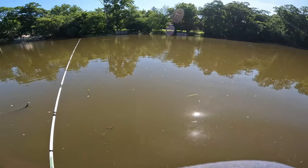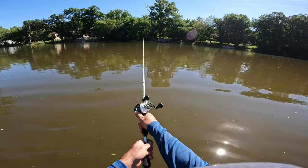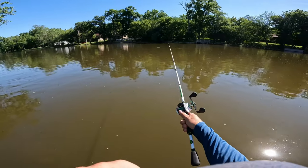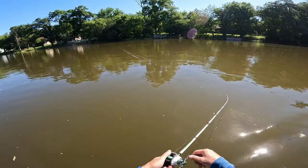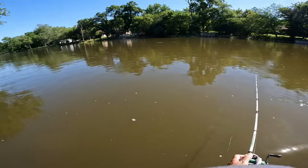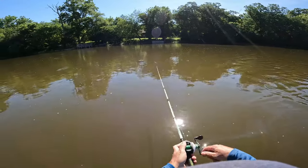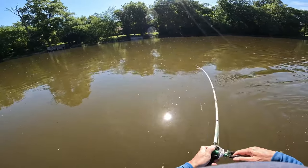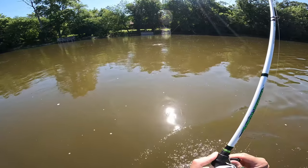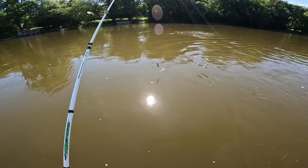Alright guys, we moved back up river where we caught that first smalley of the day, but this time we have the jerkbait on and the twitch twitch. Oh there's a good one guys — or a strong one. What the hell? He's a carp, I snagged.